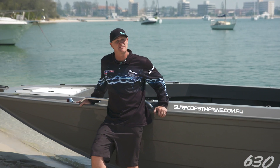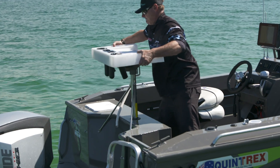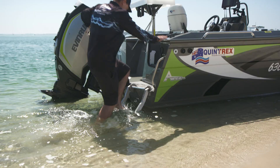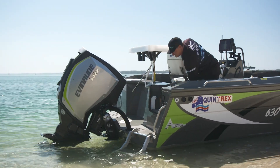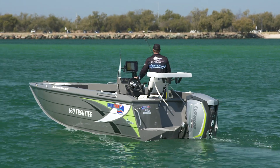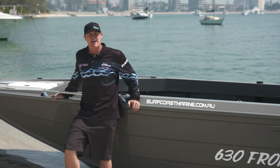These 630 Frontiers can be used for family fun as well. That's why we've optioned the ski pole with the removable cutting board at the stern. While standing at the stern, you've got a great transom door, which I love putting on all our boats. A live bait tank. We've also got a deck wash for offshore fishing days and dual batteries.